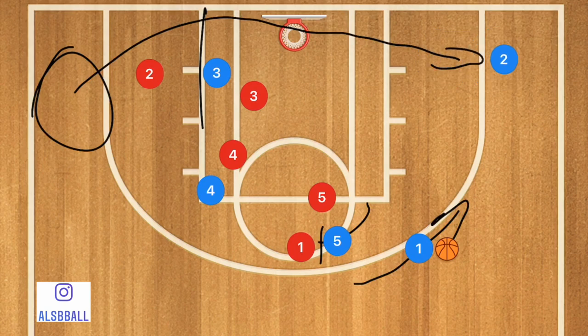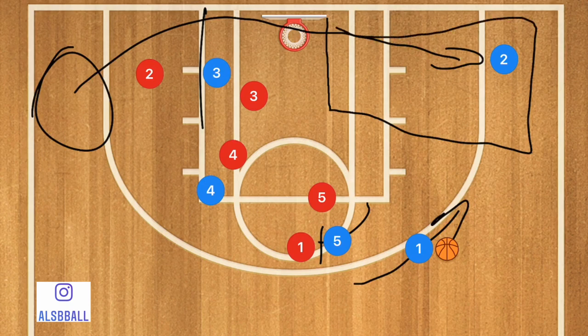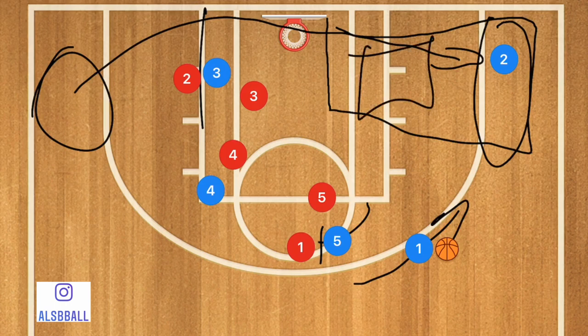Player two can be open pretty much anywhere in that area, so he doesn't necessarily need to shoot the three-point shot. He would also possibly be able to take a close shot or mid-range, whatever it may be.